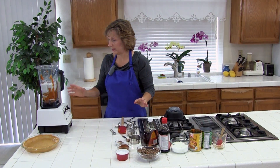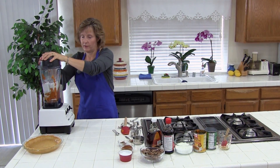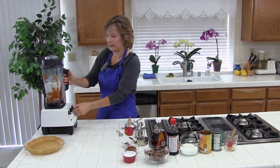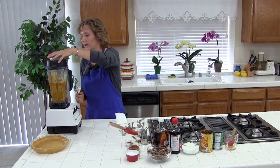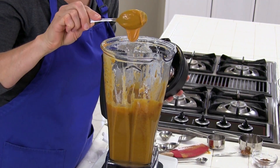We are just going to blend everything together until it is smooth. You could also use a food processor for this if you would like. Start on low and then increase the speed. Okay, it looks very smooth — you can see it is.